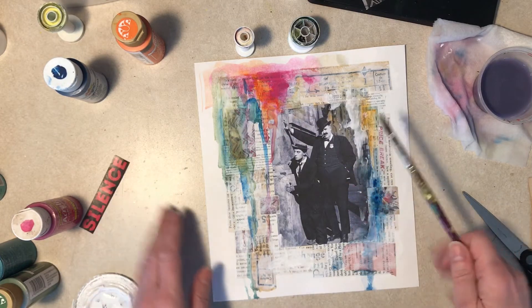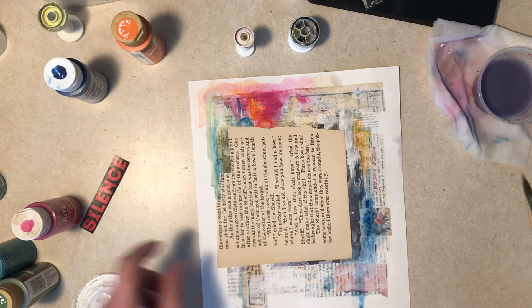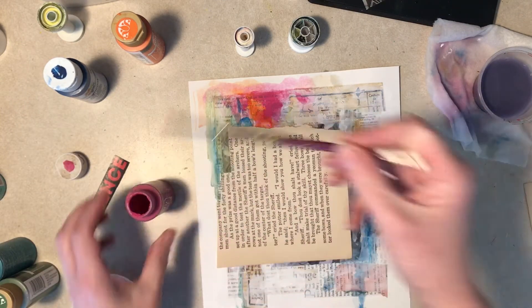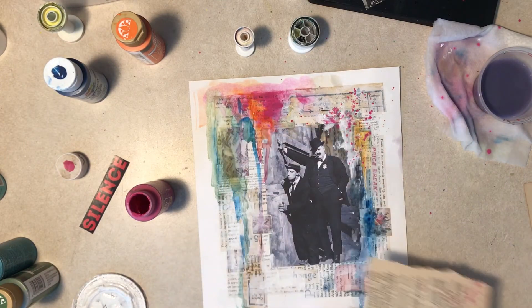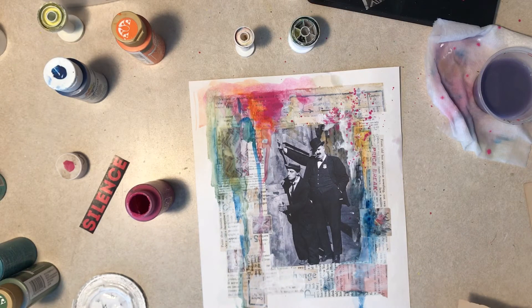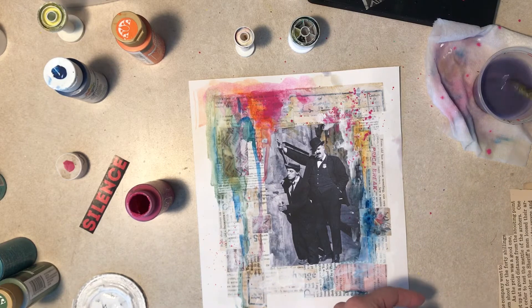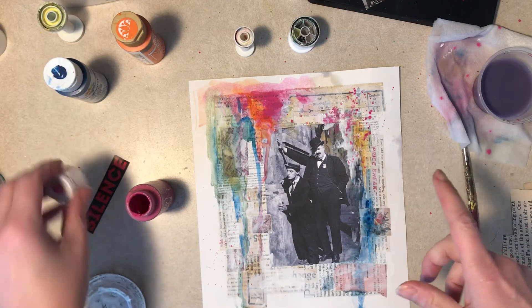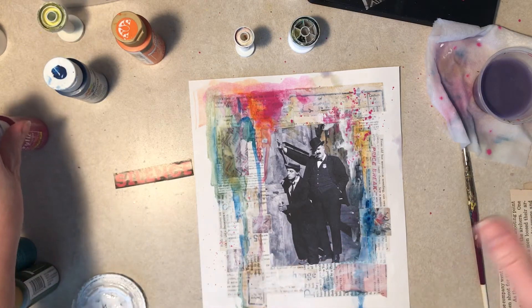What about spattering some paint over here? Yeah, actually I like that! All right, now that I've got pink spatters all over creation — tell you what, let me pause, I'll let this dry a tad, possibly cut these letters out, and clean up some pink spatters. I'll be right back.